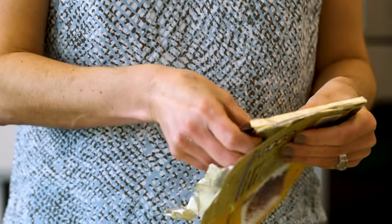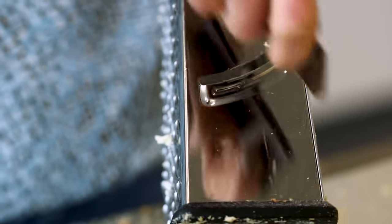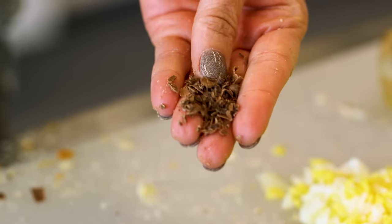One of my final ingredients to show you is chocolate. Grating chocolate gives you the perfect complement on top of some chocolate pudding or a chocolate pie. It's not going to curl like it would using a vegetable peeler, but close enough.